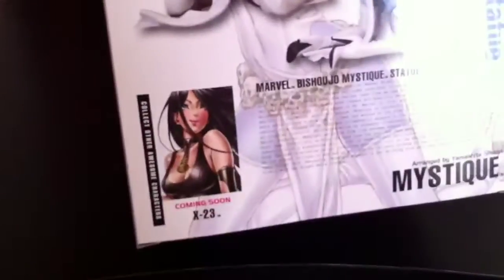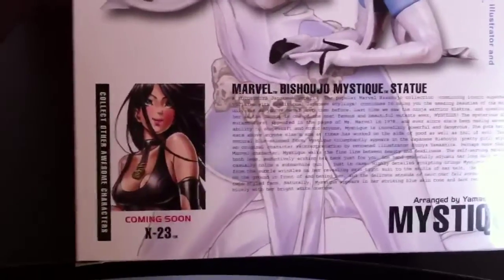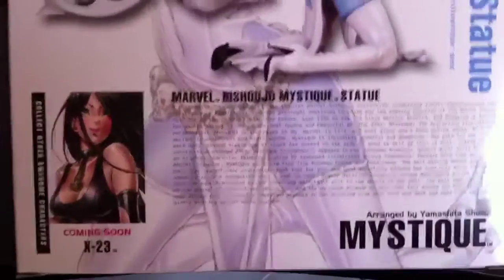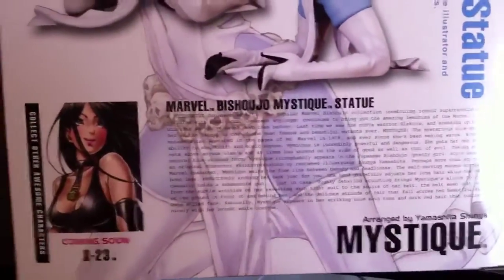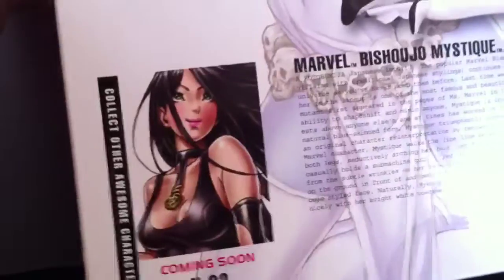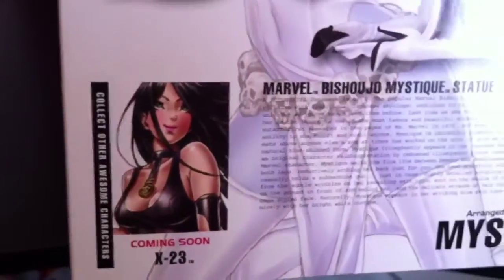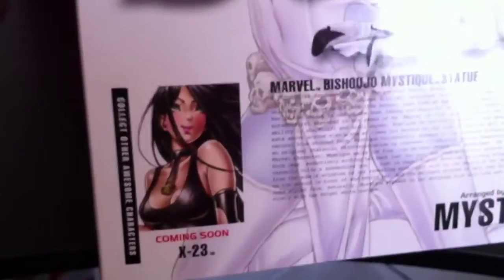And of course, X-23 is coming soon. I don't know about next, but hopefully Electra's next. X-23 is not going to be out until like March, I think, so hopefully it doesn't take that long for Electra. But I'm super stoked about X-23. Her design's a little cute, but all the girls are cute and I don't really mind it because it is Shinya Yamashita style. But maybe something a little more threatening would have been good for X-23. Save that for when I actually get that figure.